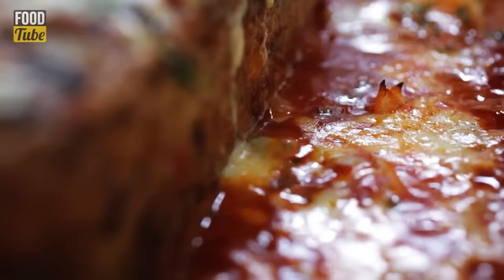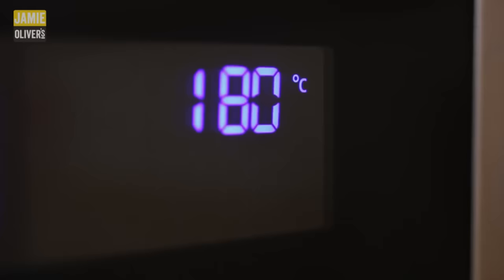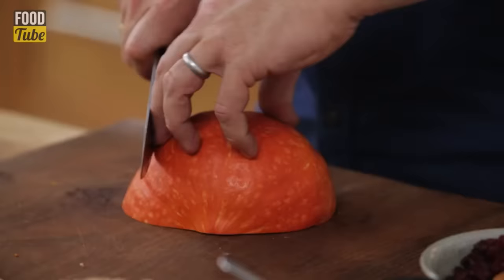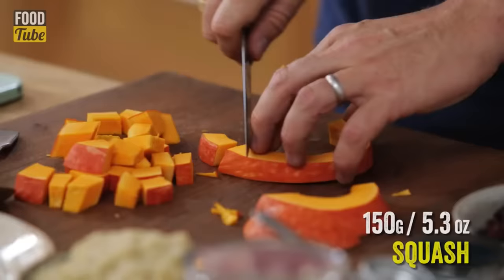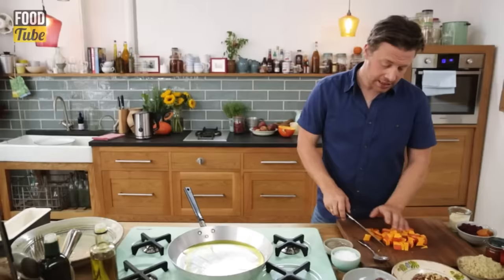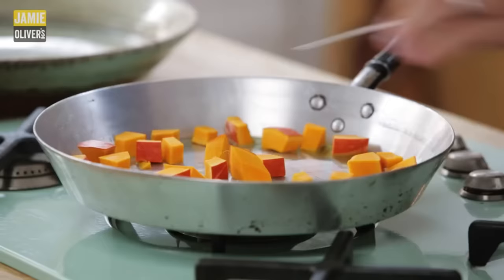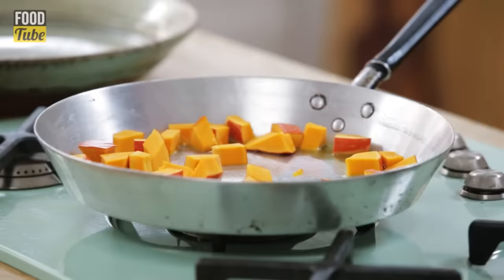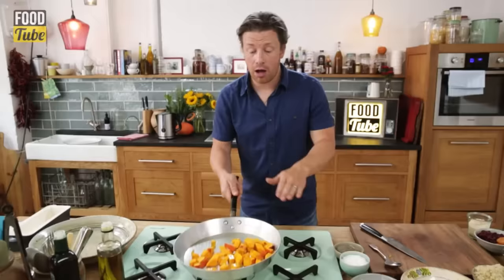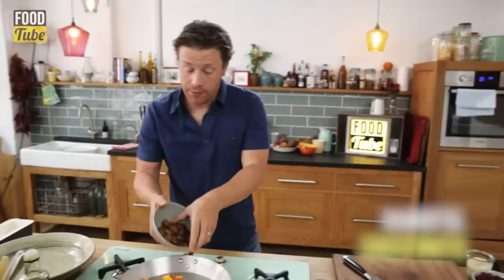I've rubbed this dish with butter and lined it with some greaseproof paper, just to make it doubly safe that it pops out nice and easy. Pour this in with the nut roast. Squeeze as much as you can in there. I'm going to whack this in the oven for 45 to 50 minutes, cook until it goes golden and crisp and gorgeous. Then I'm going to show you how to make a brilliant sauce to sit it on.